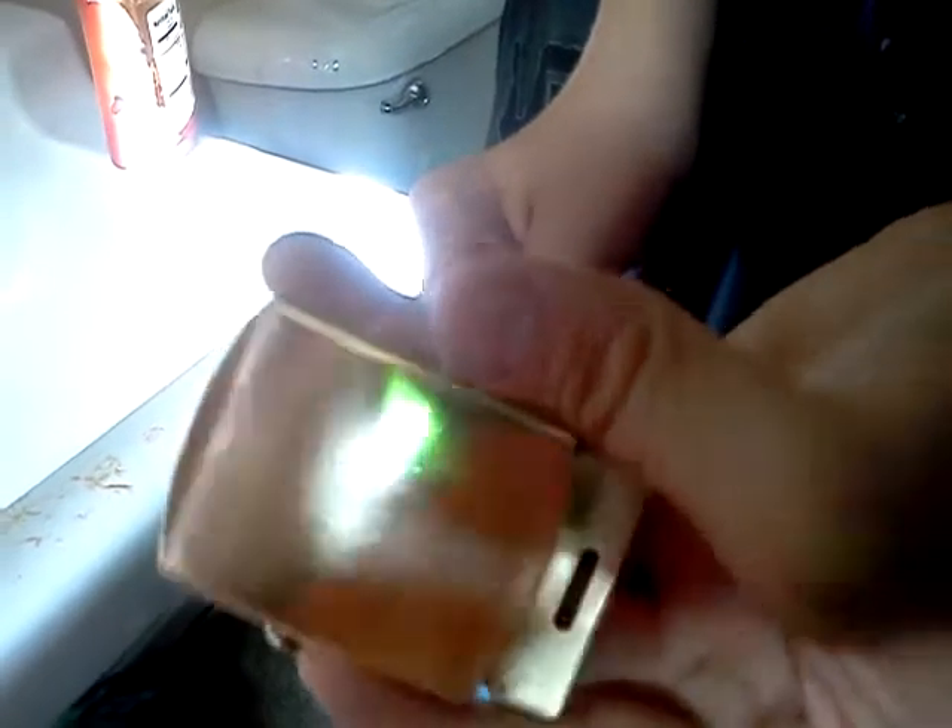Once you're finished, you can see the reflection. So yeah, it works. It's so beautiful.